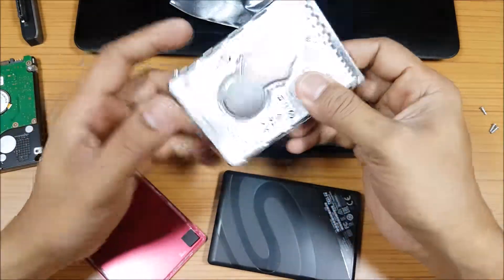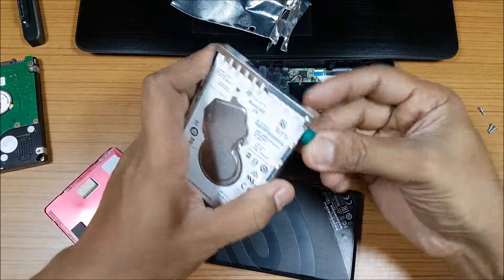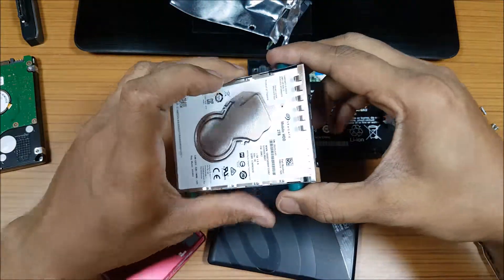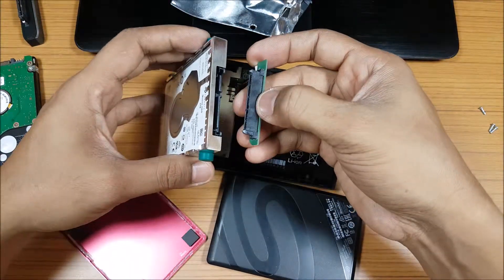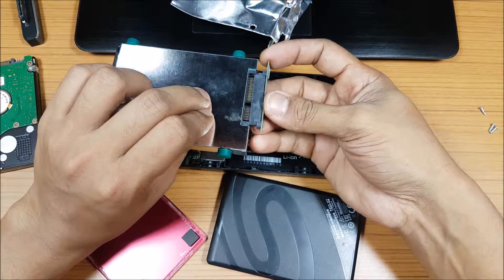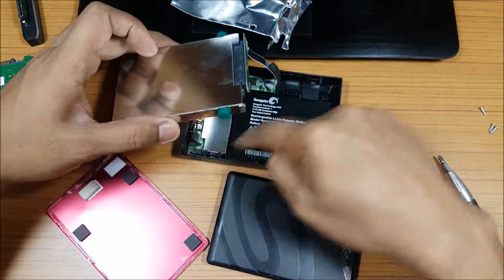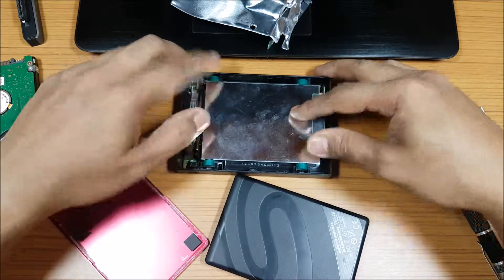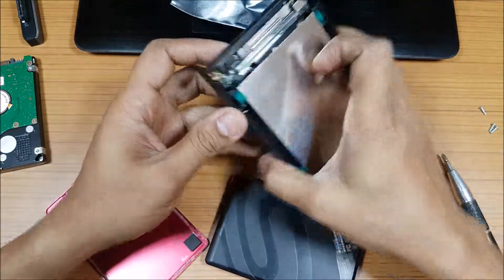Now all I have to do is put the connector back in. Before that, let me put the tabs back — it's easier that way. The tabs are back. The connector goes in like this. There are tabs to press back in, and I'll just slide it in. Hard drive is done. Before we close it, let's test it — let's see if it's actually working.